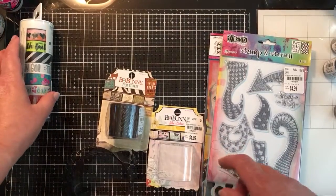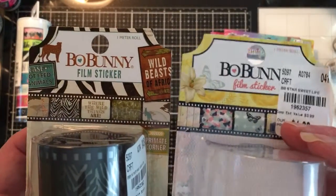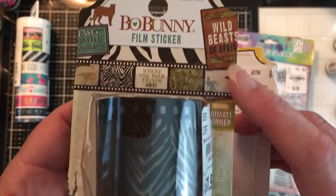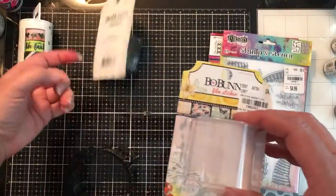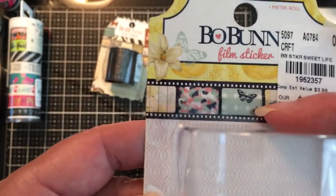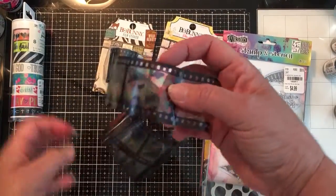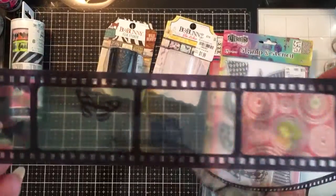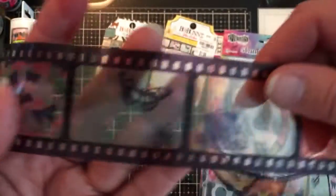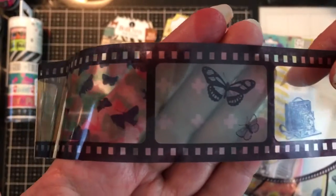I saw somebody share these on a different YouTube video. They are film stickers. This one is geared around wild beasts, and you can see the print on there. And then this one is geared around butterflies, and they are $1.99 each. I opened that one so that I could see better. I don't know if you can see really well, but they're super cute. Look at the little butterflies right there — super cute. Look how pretty, right?